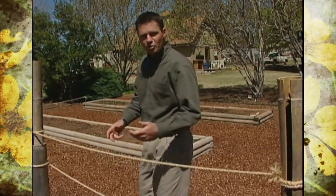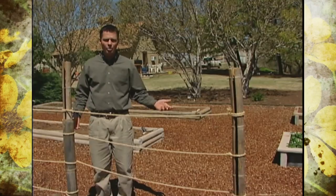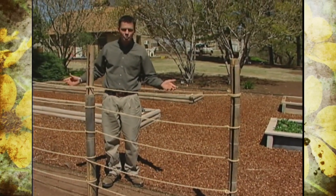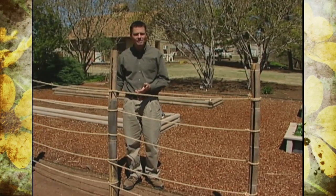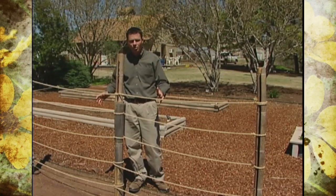We've done something really interesting with our vegetable garden this year. Instead of having a typical vegetable garden, we've decided to create a garden made up of Asian food crops. We've got different Asian vegetables, spices, herbs, and different food items that we're going to be growing in this garden this year.